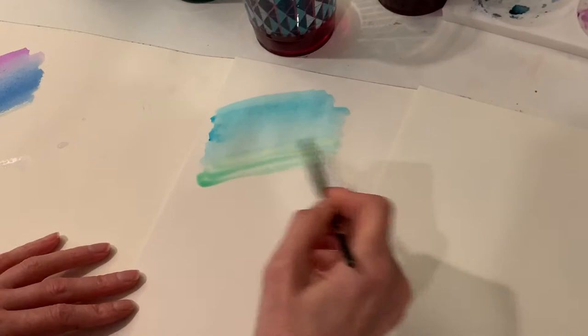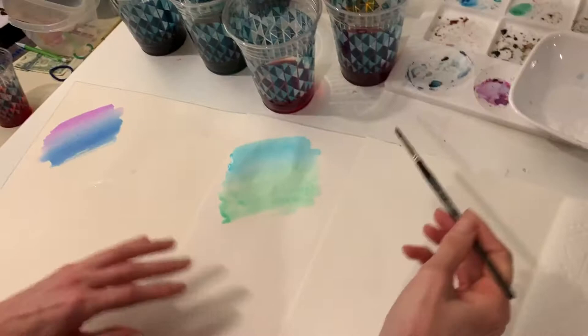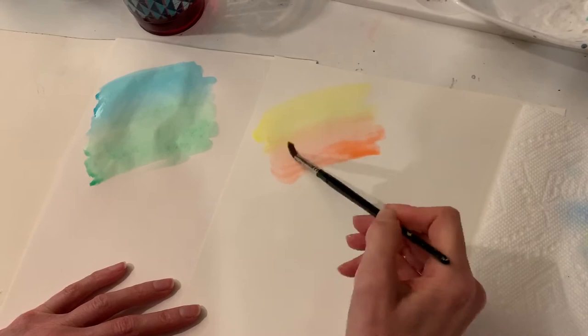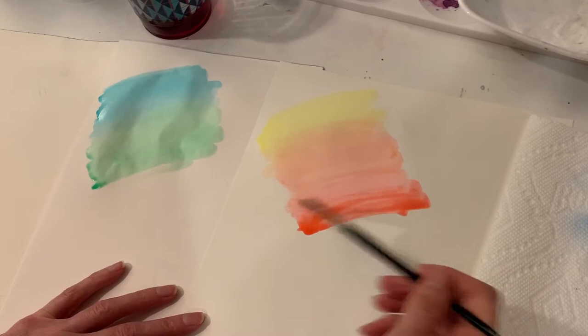You can blend the colors really well. Here with the yellow, just doing a rainbow — this is drawing paper, which is a little bit thicker and sturdier than copy paper. This is the orange I made from mixing my two colors, going into the red. As you can see, it does nice blending and gives nice rainbow colors.